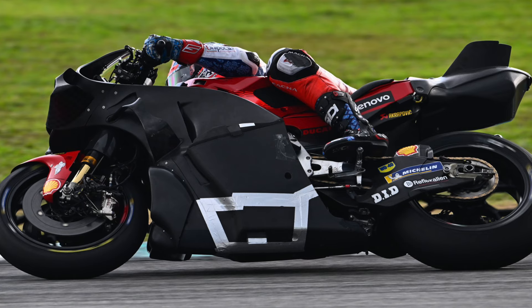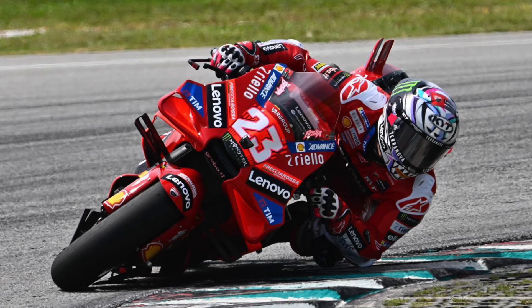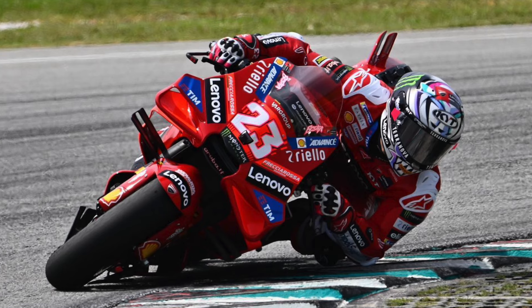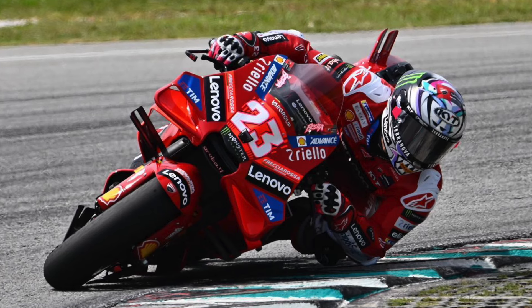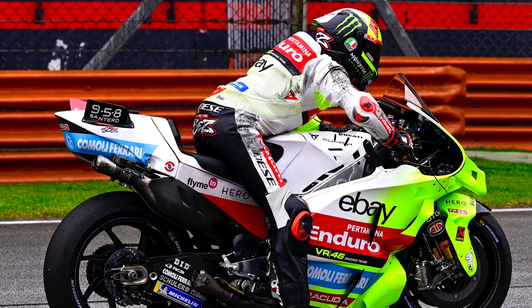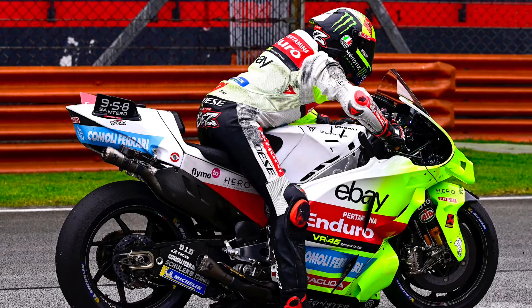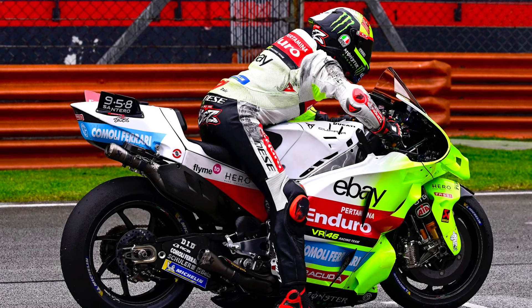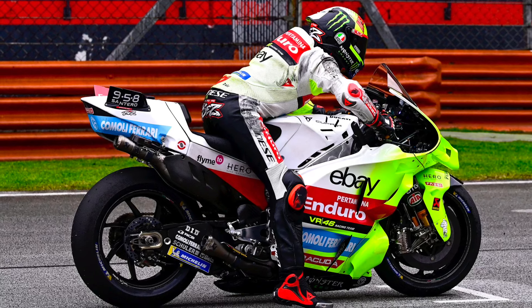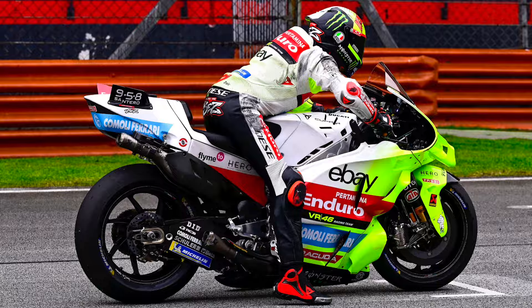Here you will see a GP23 in action at the front, which I'm using to compare the satellite bikes — they seem to be on a mid-year spec Ducati, not the new spec that Jorge Martín and Pecco Bagnaia were running at the end of last year. Here you'll also see a start from Bezzecchi and the downward ducts at a better angle on Fabio Di Giannantonio's bike.